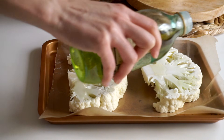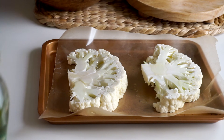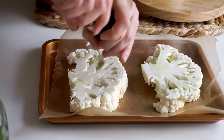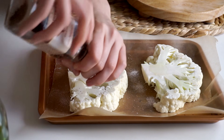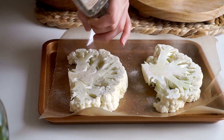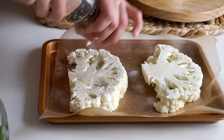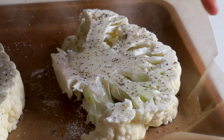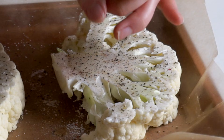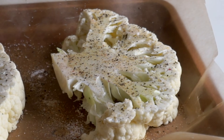Transfer the steaks to a baking sheet and drizzle with a little olive oil — or if you prefer, brush them with some unsweetened plain vegan yogurt. Then sprinkle them very generously with salt and pepper. You want to go really heavy on the black pepper, because steakhouse steaks are often pepper-crusted, and that thick layer of black pepper adds a nice hardiness and a beautiful color.